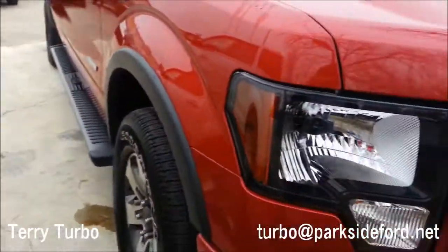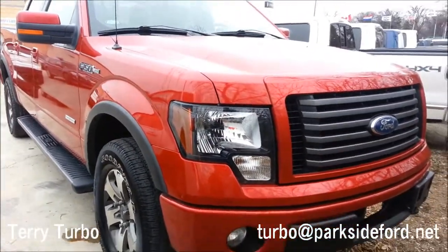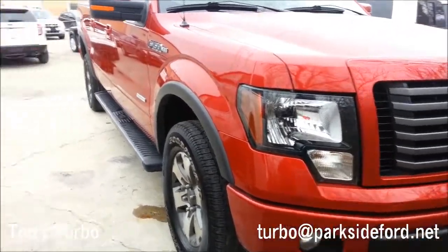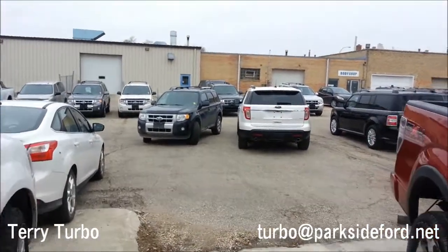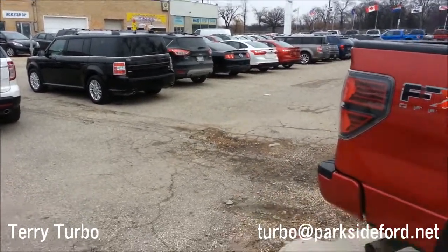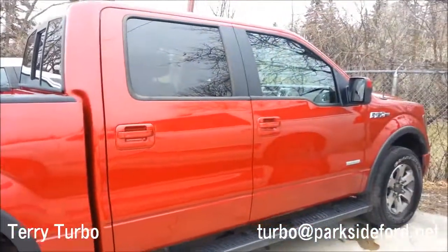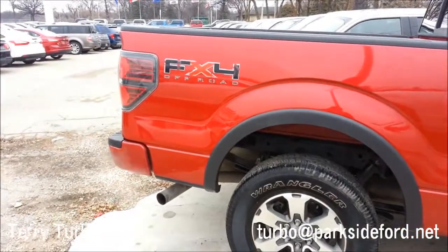Anyway guys, if you're in the market for a Ford F-150, I'd recommend you get the EcoBoost — this truck will last over 200,000 miles. Today we're at Parkside Ford Lincoln, 2000 Main Street. You can contact Terry Turbo for this truck and I'll include that in the description box. Thanks for watching!